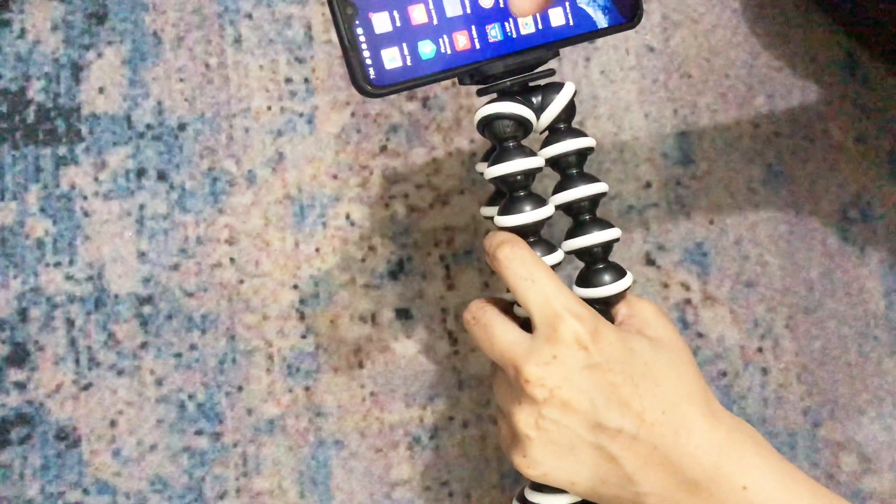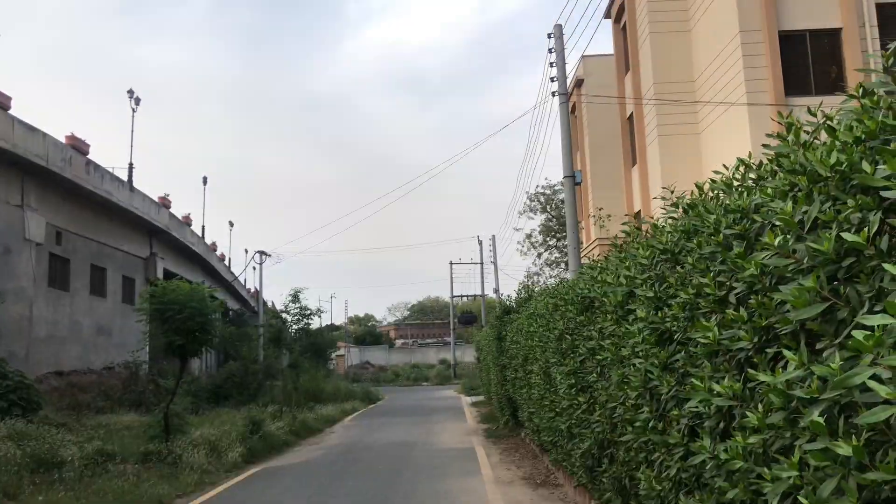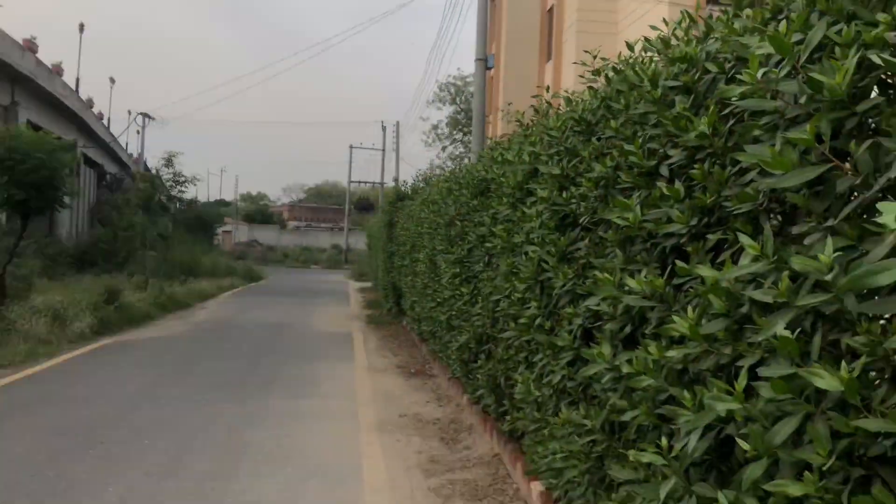If you want to take a shot going slowly up, down, sideways, left, or right, you can do it very smoothly. If you try it with your hand you will shake and can't take it properly. As I am showing you here, the quality is very different between handheld and using the tripod, whether for side shots or up-and-down shots.